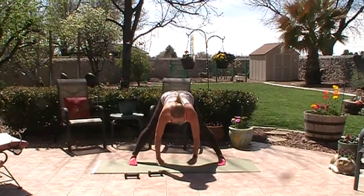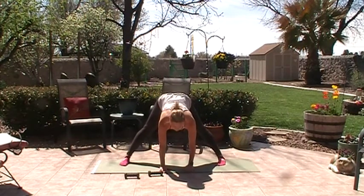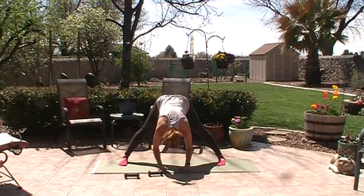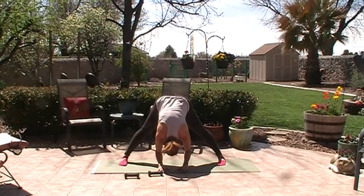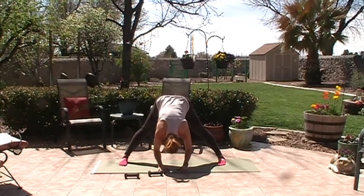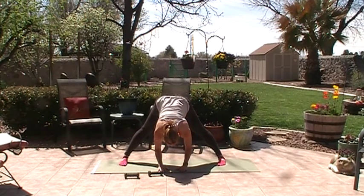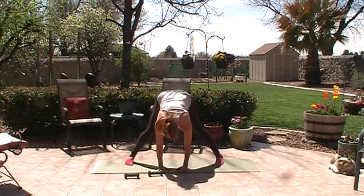Bring your feet facing forward, shoulders down. Try to get the hands down — the wider your feet are, the easier it is. Drop your forearms down. Lift up through your femurs and pelvis, pull the abdominals in, and keep your back very flat — no flexion, more flat back, lengthening through the crown of the head. Hold for three, two, one, then walk your feet in.